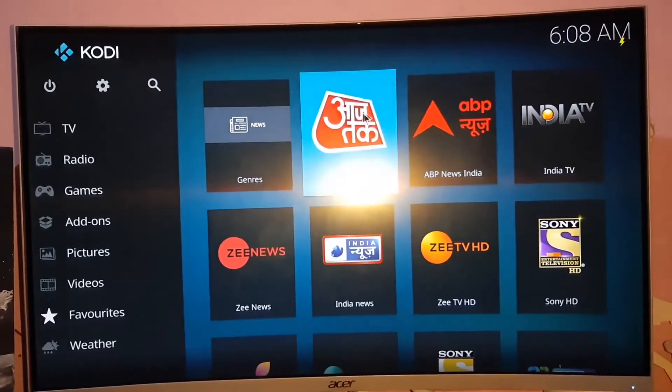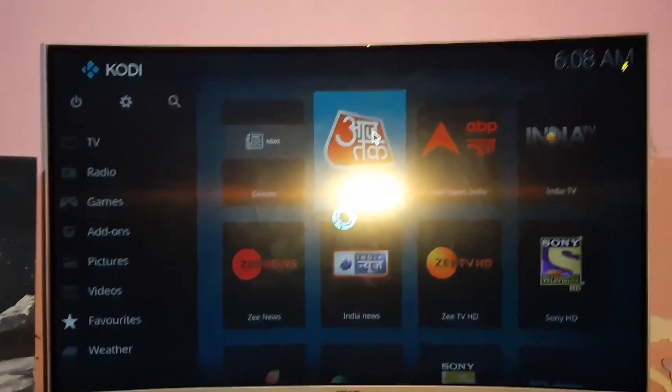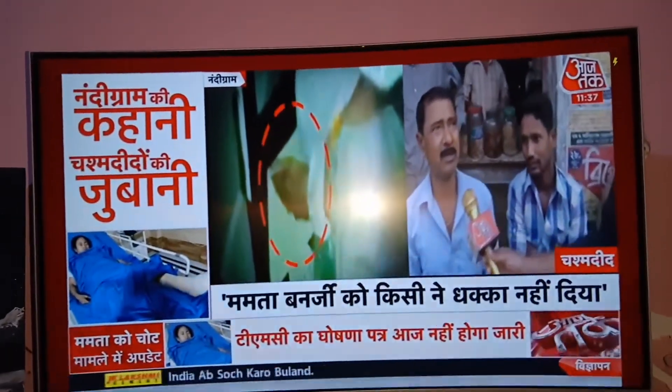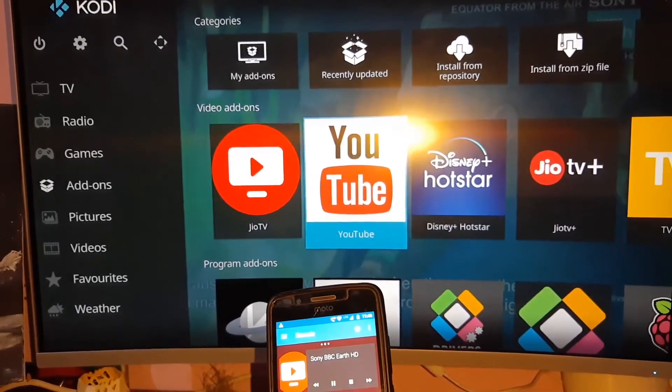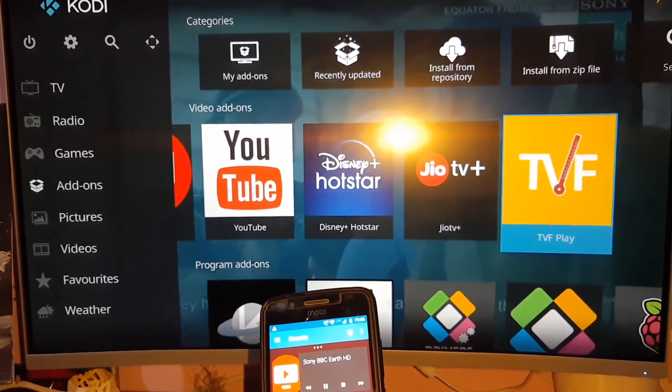Along with this, you can install any online TV channel streaming application like JioTV or Adria streams on this device. Our device also includes a Chrome browser that helps you browse the internet and watch online video or listen to music.